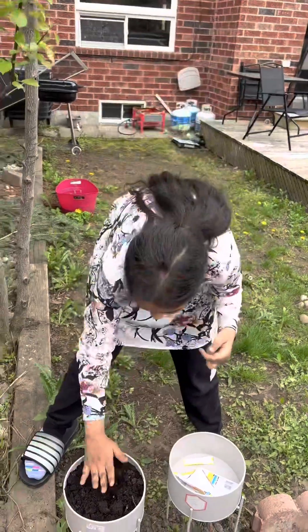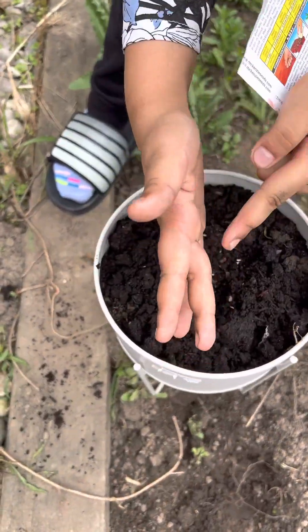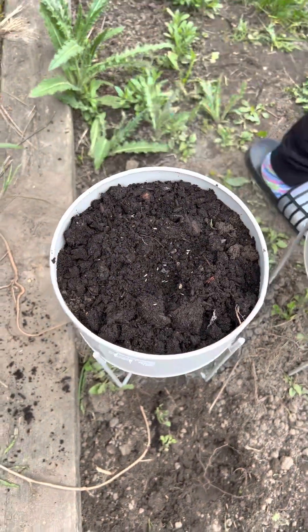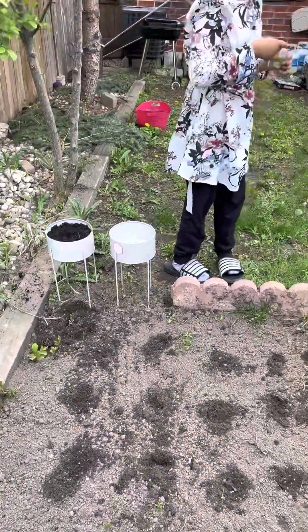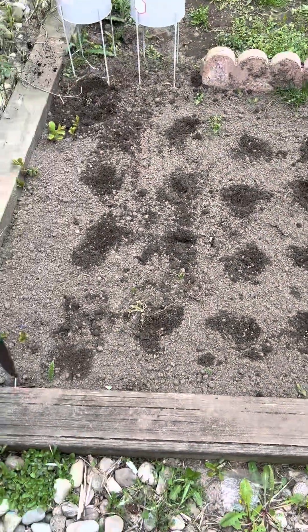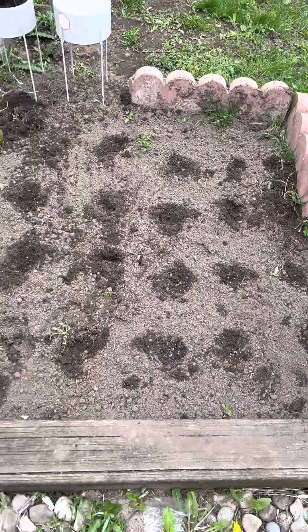I put a couple there, where I put some right here. Mom, I need more water. I'll put my cream. Wow.